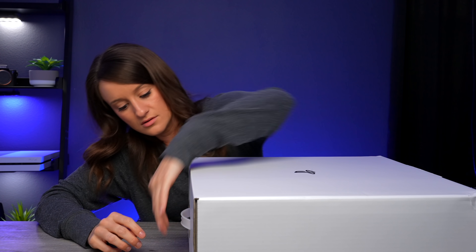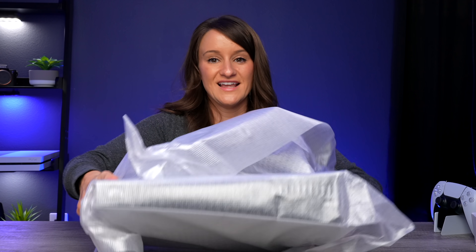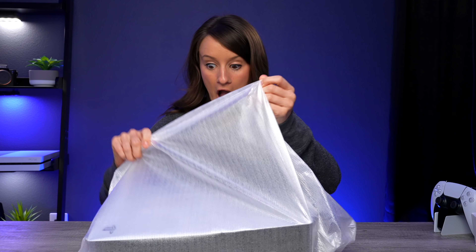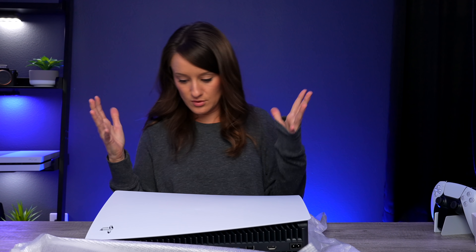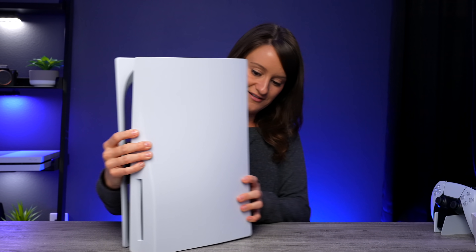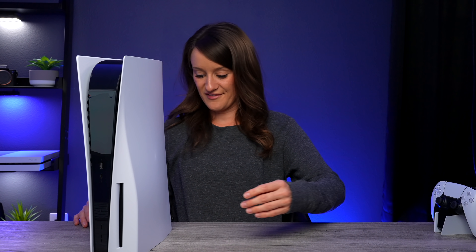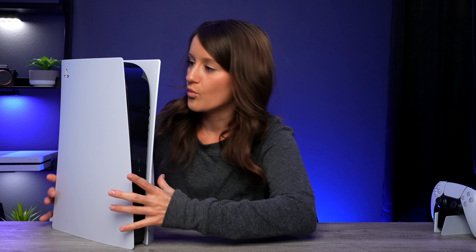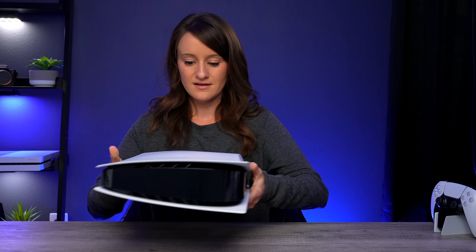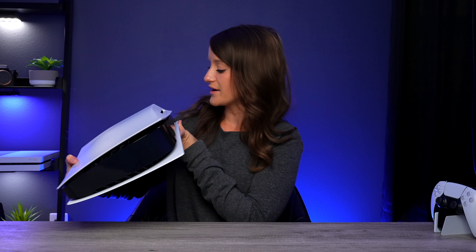Oh my god. It's the all-new PlayStation 5. It's surprisingly a little bit bigger than I thought it was going to be, but I love the finish on this. I love the design — how many different things can you do with the console? The more creative they get while keeping it pretty minimal, I think it's great. Let's see what else is in the box.